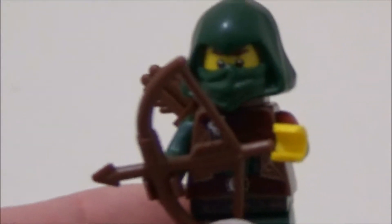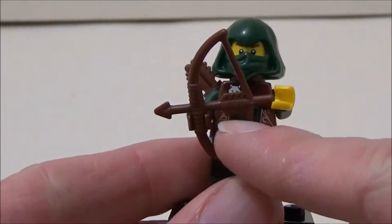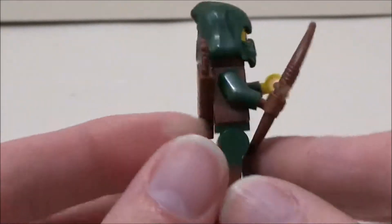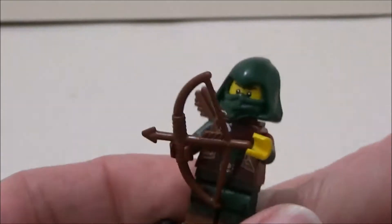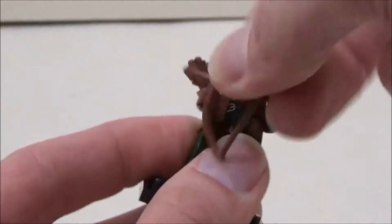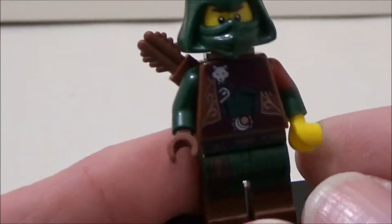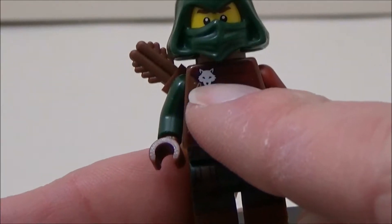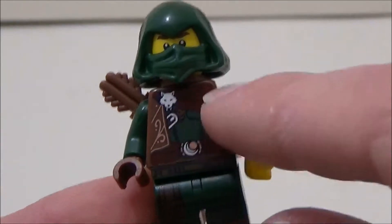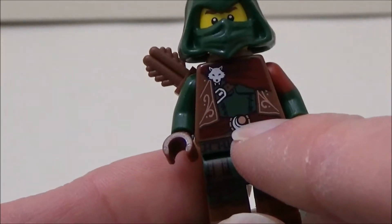Nothing to do with Rogue One, of course. He's got a bow and arrow, and a wee quiver on his back for spare arrows. Let's have a look at the printing on his torso — very detailed, unlike the wee wolf head brooch which is holding his sash in place. There's also a wee waistcoat and a very detailed belt buckle.